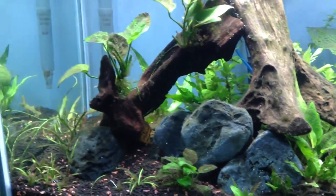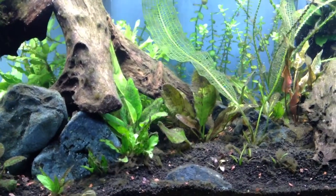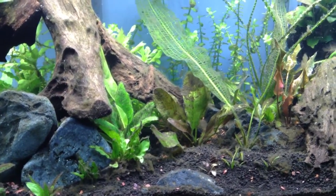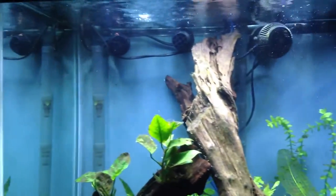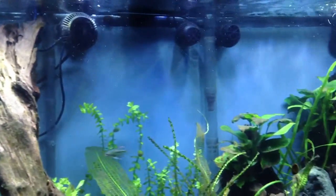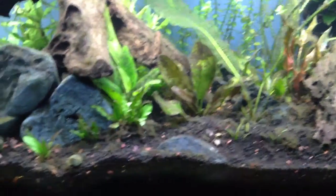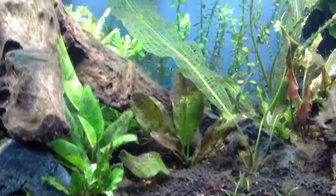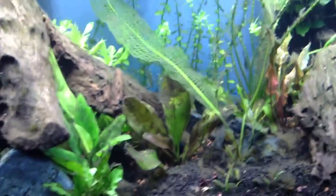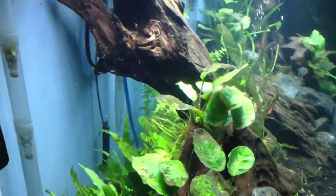I've pulled both heaters out since I won't be needing them throughout the summer. And I've moved all of my wavemakers to the top back row, which is kind of an eyesore. But the purpose of that is so I can start cleaning the substrate in the back this summer. As I do water changes more often I'll be cleaning the substrate, and I've pretty much never cleaned that back row where the heaters were, so this will give me an opportunity to start doing that.